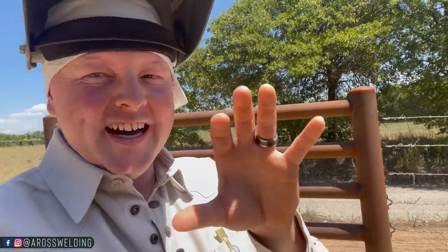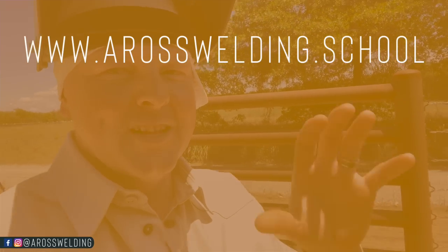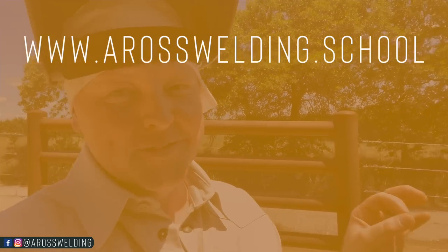This was a last-minute decision to come out here today because Kayla and I have been hooked up working on another course for the Aros Welding website - one I'm actually really excited about. It has something to do with welding rigs, so stay tuned to the Aros Welding Trade School. I've thoroughly enjoyed building this course and I think most of you will find a lot of value in it. We will announce what it actually is next week.